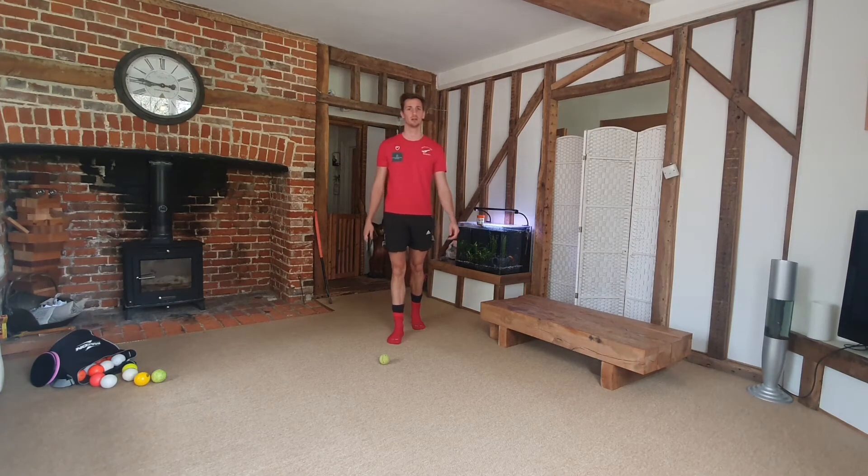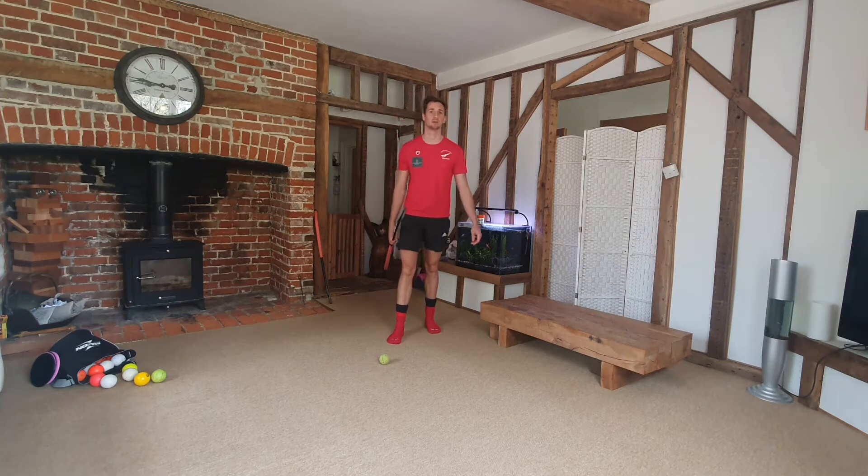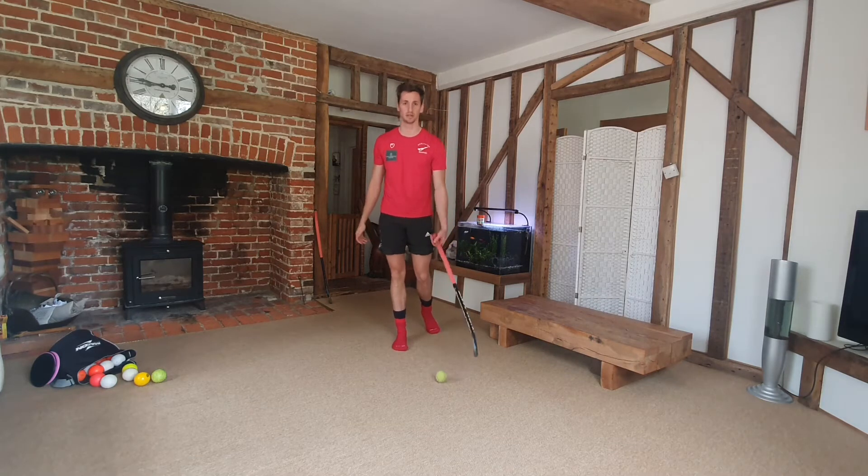Hi guys, welcome to Magpies Online Learning. Today we're going to be looking at keepy ups. In this session you'll need your stick and some kind of ball, depending what you've got at home.